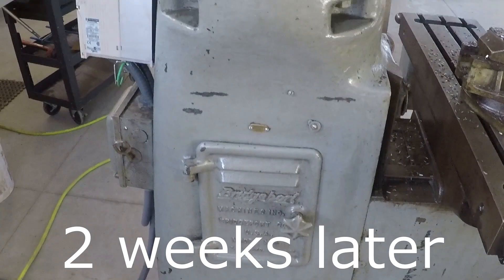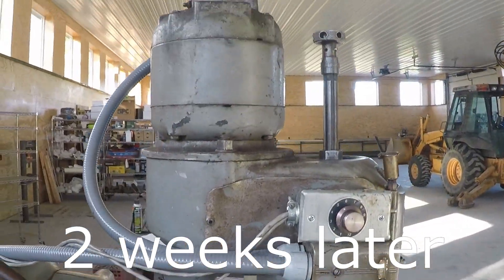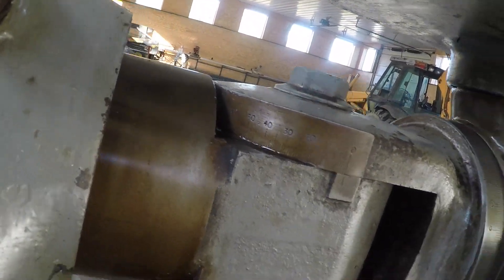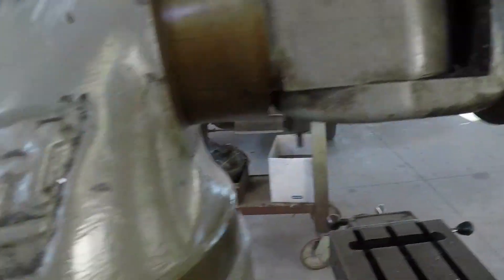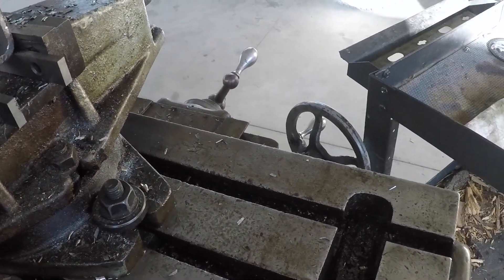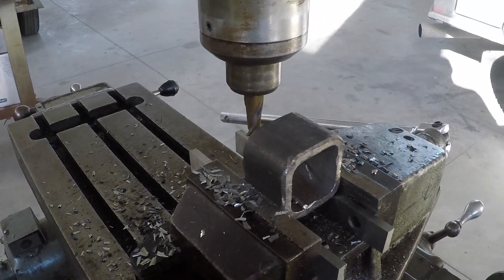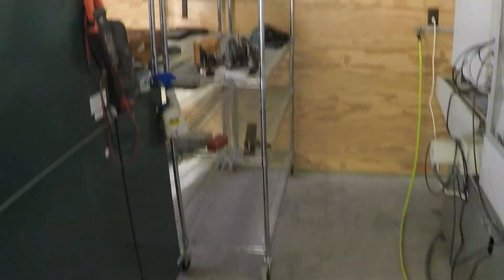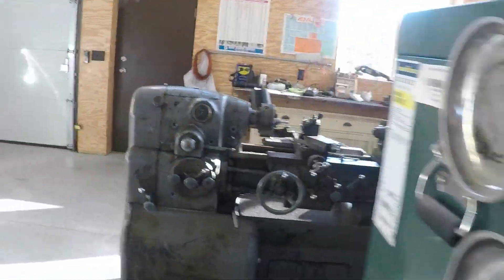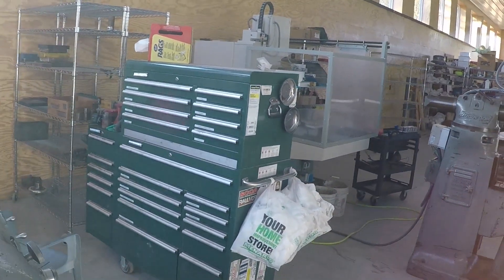I got this cleaned up real good — sure does look a lot nicer. You can even get in here and read these scales; you can see the numbers real good on them. This one too. Table looks a lot better. And then got shelving out here for the mill and the lathe tooling, so that really fits in here pretty nice. I moved my toolbox back in there too.